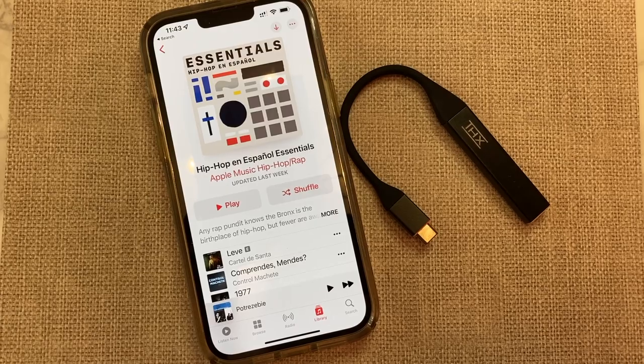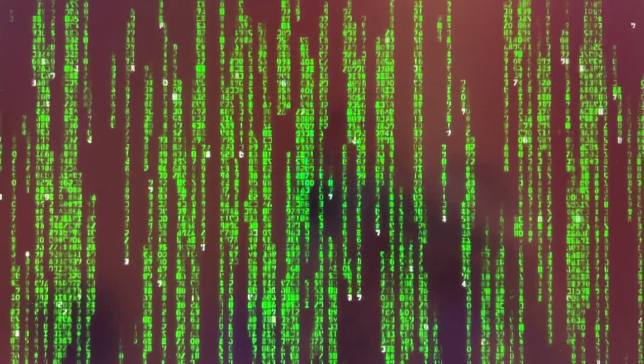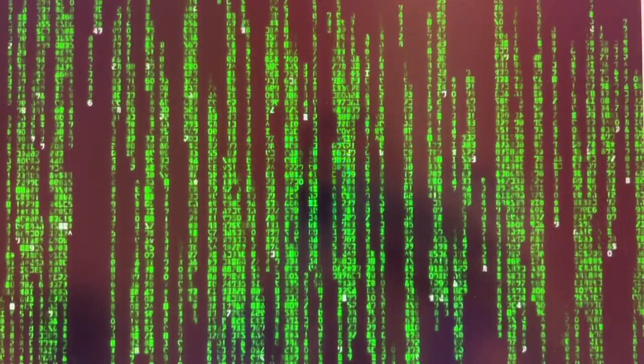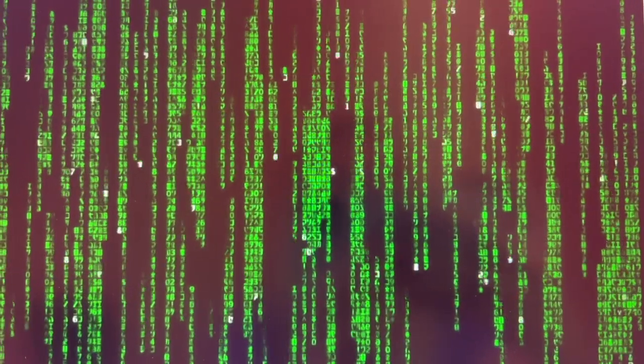Now you might be thinking, why would I need THX Onyx? The truth about audio is that when we convert it from analog to digital so we can hear it on our phones, tablets, and computers, we lose some of the smoothness. And your device actually adds a lot of subtle noise. Since digital data is just simple ones and zeros, audio can lose some of its subtleties and can be, albeit subtly, a bit more jagged.